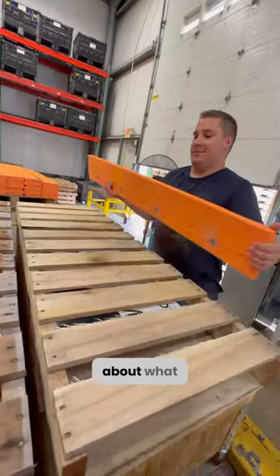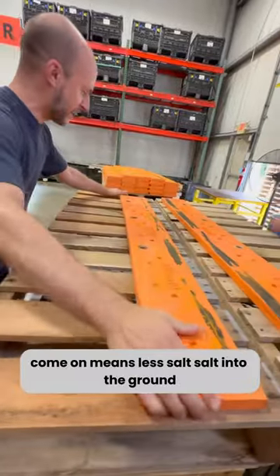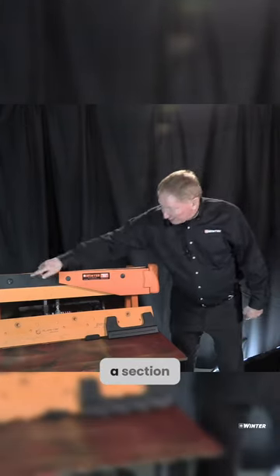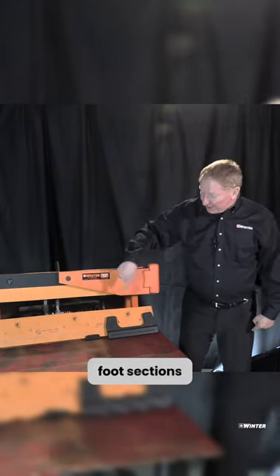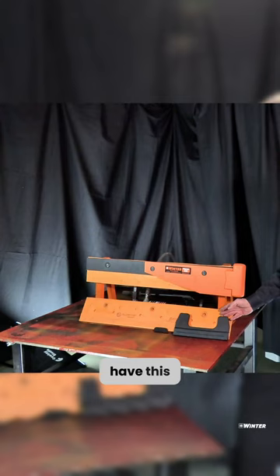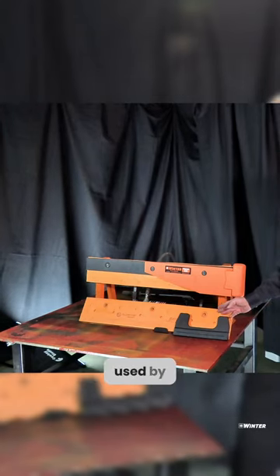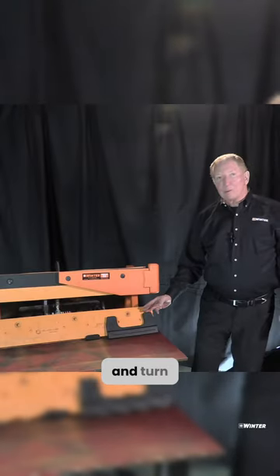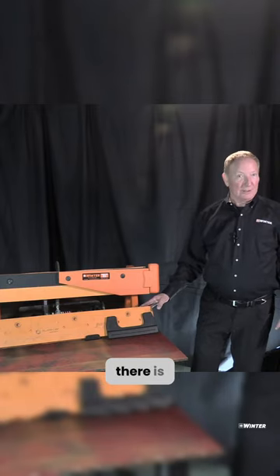Let's talk about what an articulating snowplow blade is. An articulating blade is a section — this happens to be a three-foot section. They come in three and four-foot sections, and they have this component inside. This is called a Yoma blade. It is used by 31 different DOTs and turnpikes throughout the country. It is by far the largest selling blade there is in the nation.